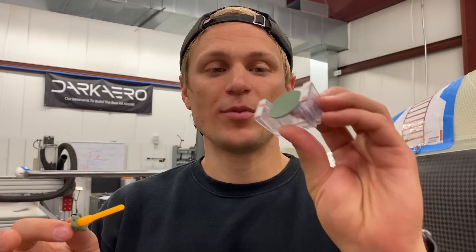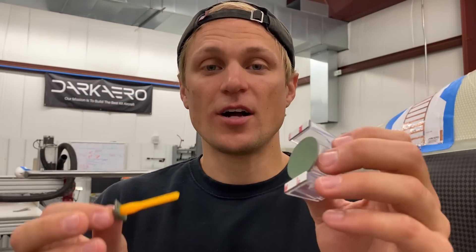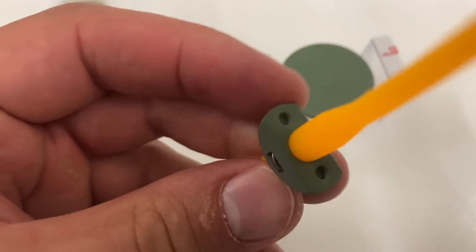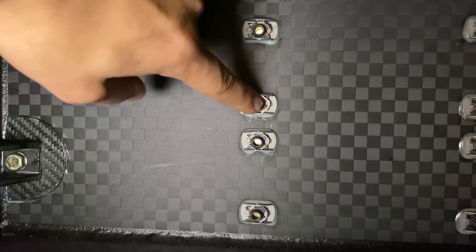Another example of electrical isolation can be seen in the click bond studs and nut plates we use throughout the aircraft to fasten hardware and accessories to the airframe. These click bonds are held in place with an epoxy adhesive and there's an epoxy primer on them to help promote adhesion. Between the adhesive and the primer, you get a non-conductive barrier between the click bond and the carbon fiber, which prevents galvanic corrosion.